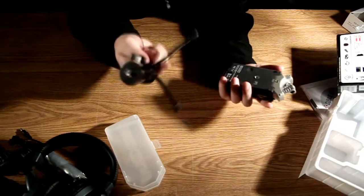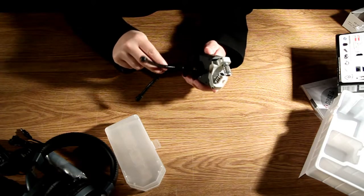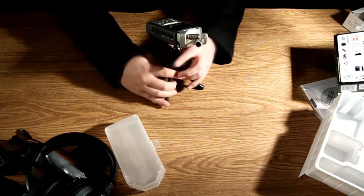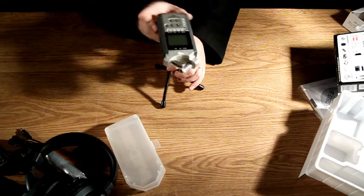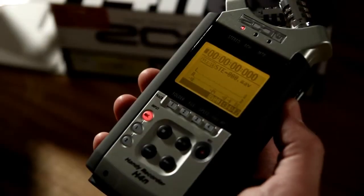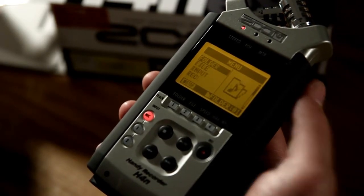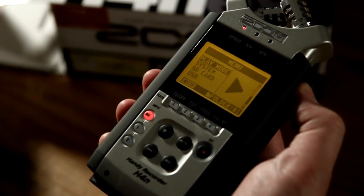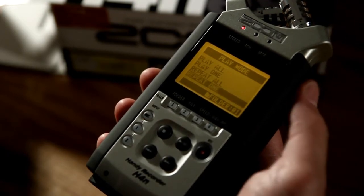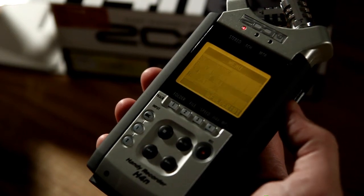Taking any small tripod like you might find at a camera store for a few dollars, you can attach that to the base, and straight away you can point the Zoom anywhere you like. If I hit the menu button it will take us into the internal menu. If I click the wheel it will take me into the next option on the menu, and if I click the menu button it will take me back.